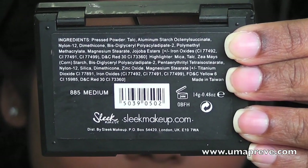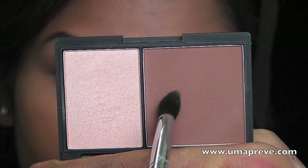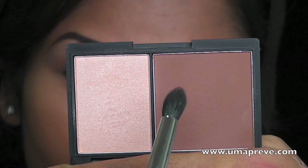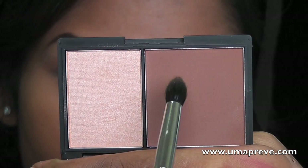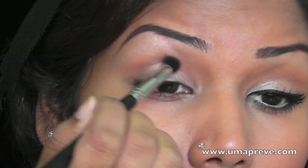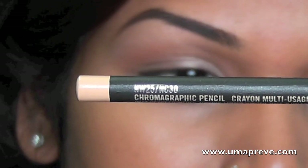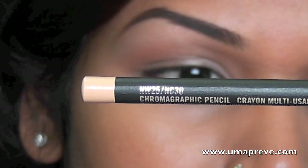Next I'm using the Sleek Face Contour Kit in Medium, taking the darker powder to add a little bit more depth to the crease. Here I'm using Chromographic Pencil by Mac in NC30 and I'm going to line my waterline with it.